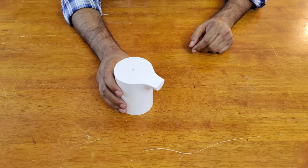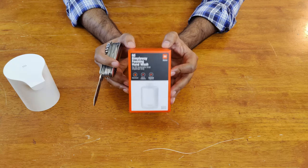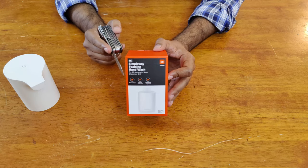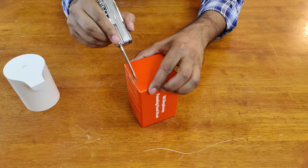Now that we have installed the batteries, let's go ahead and unbox the soap cartridge. This is the complimentary cartridge that we get inside the box — you can also buy this separately on the Me website.